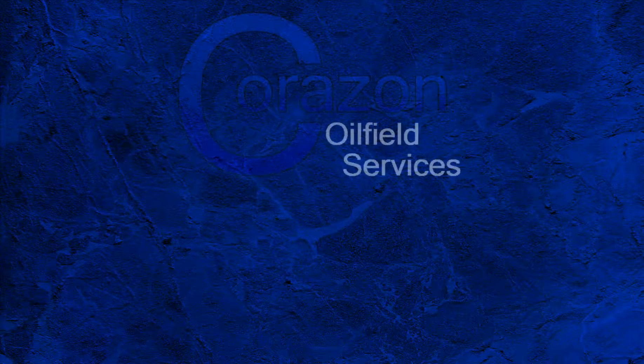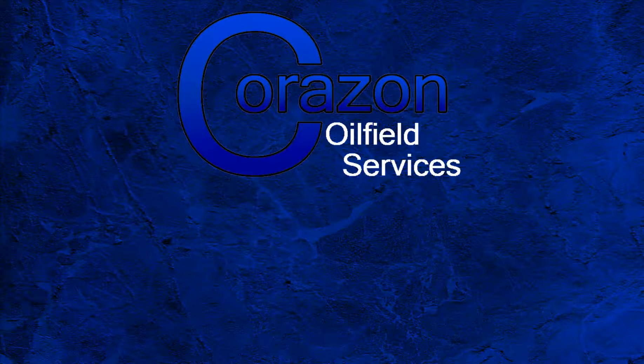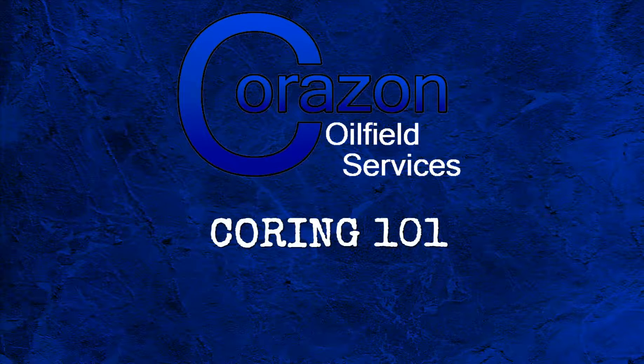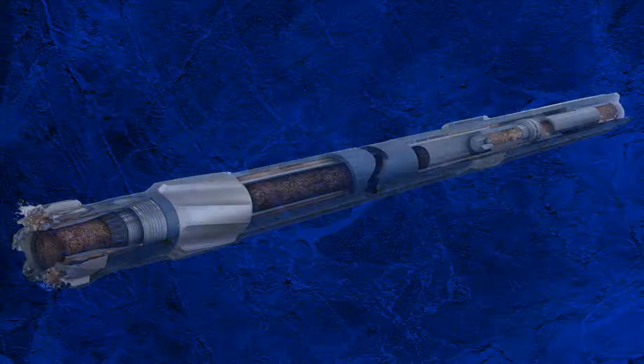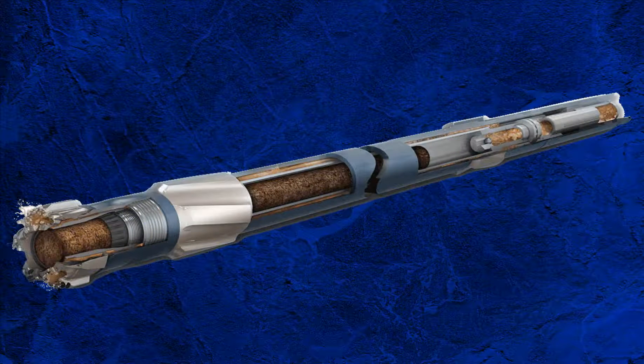Hello, my name is Tim Clark, founder of Corazon Oilfield Services. Welcome to Coring 101, Episode 3, Coring Hardware. This week, I'm going to quickly run through the basic coring hardware to give you a better idea of the parts that make up a coring BHA.